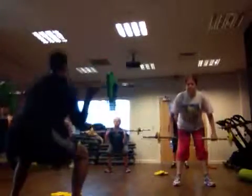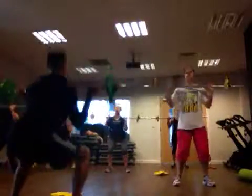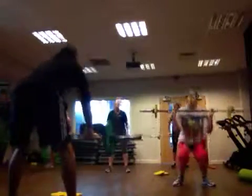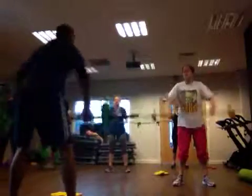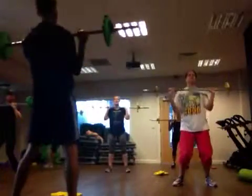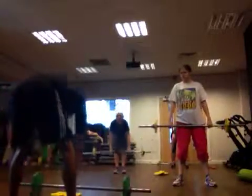Alright — fourth block, roll, exhale. Perfect for symmetry. Three, two, one. Nice.